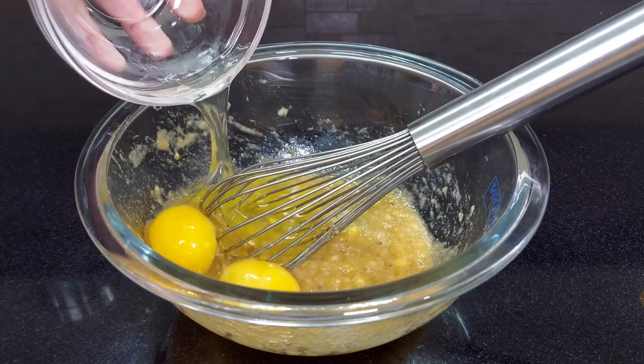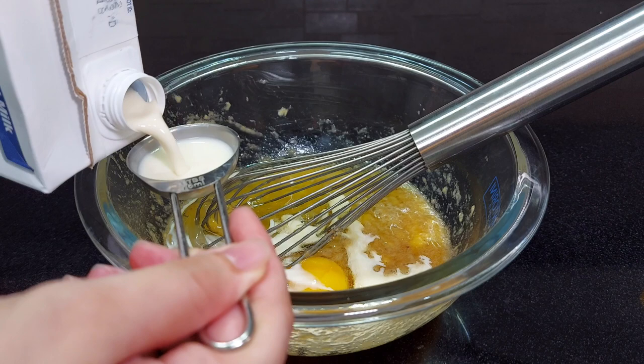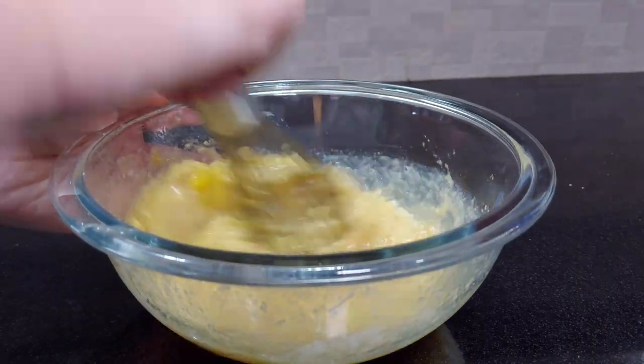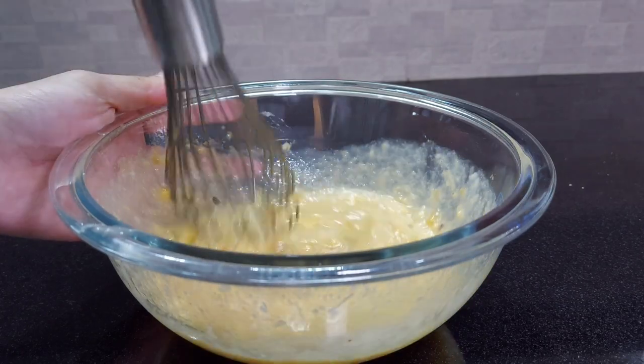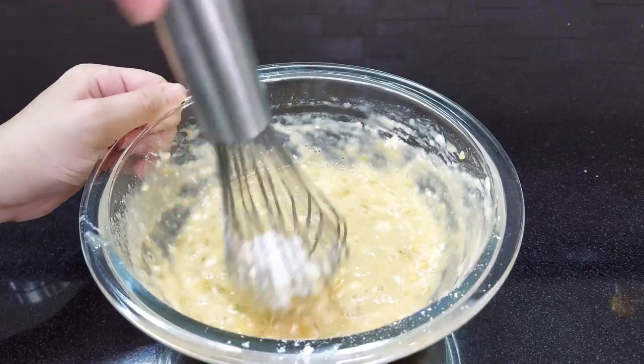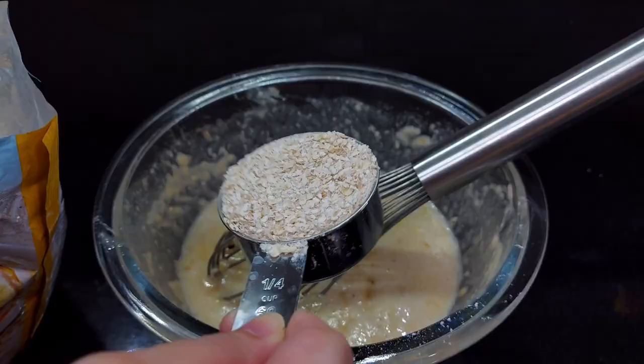Then add the two eggs and the three tablespoons of milk, and whisk it again. Then add one-fourth cup of all-purpose flour, and you better whisk it again.